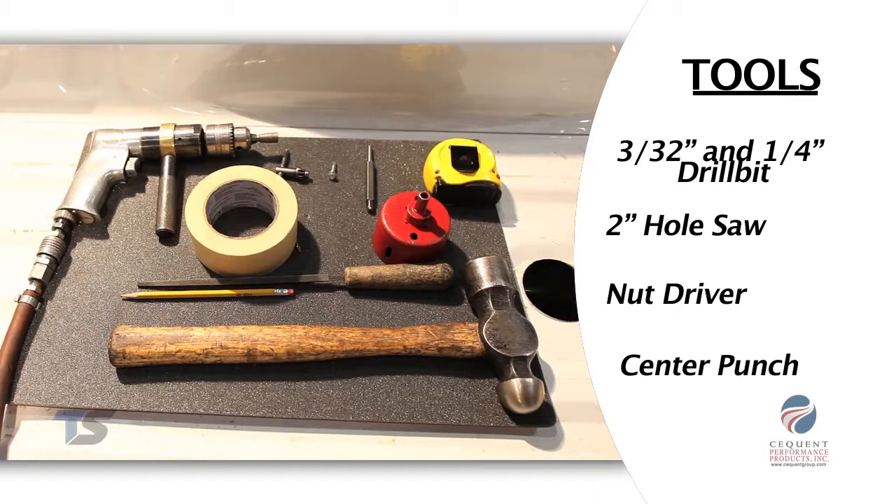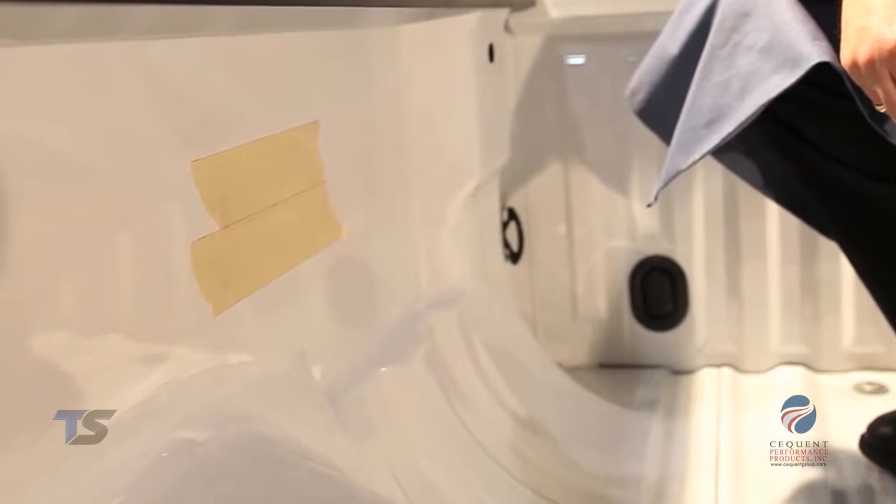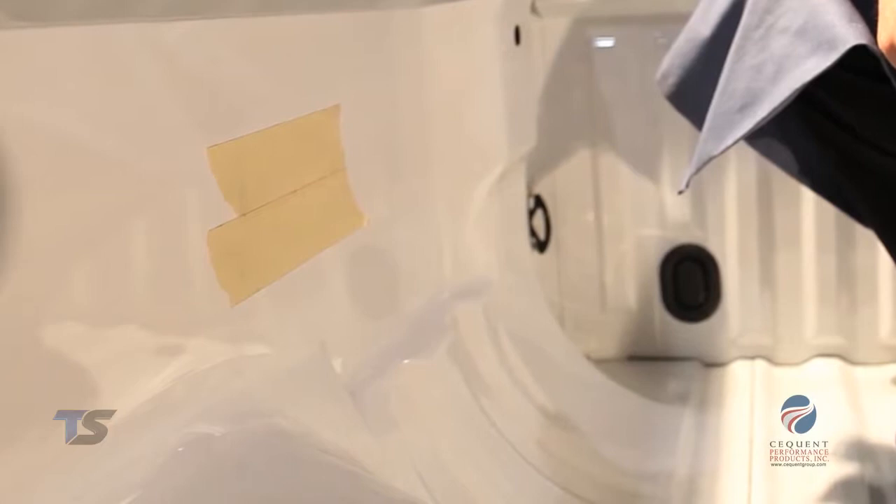Determine a suitable mounting point along the driver side of the truck bed wall. For this installation we've selected to put it just forward of the driver side wheel well. We've used a layer of masking tape to protect the truck bed wall from scratching as we drill our holes.